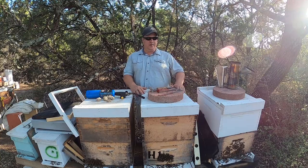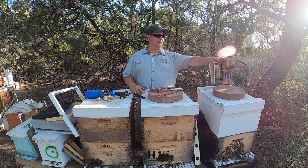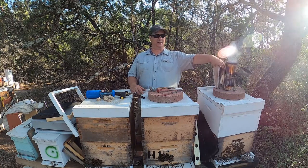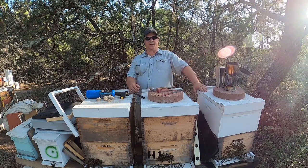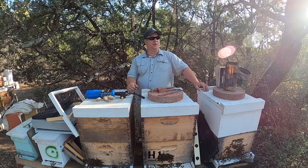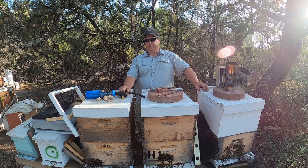Hey y'all, Texas beekeeper here. So you want to get into beekeeping? Well, I don't blame you. It's a good hobby, relatively inexpensive as long as you're set on some small goals — like you want six hives, or eight hives, or twelve hives. You can get there pretty fast, relatively cheap, and it can pay for itself.